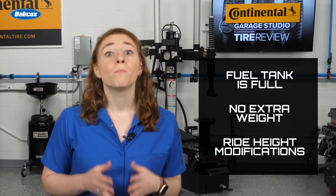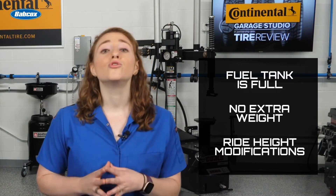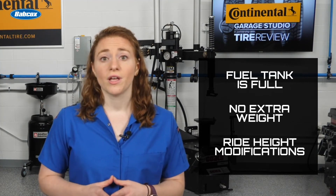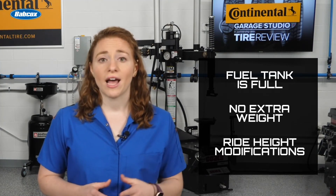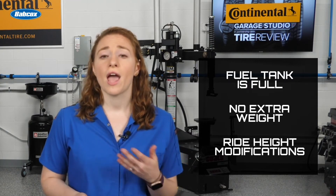Other aspects of the vehicle that need to be checked include the fuel gauge — be sure to have a full tank of gas — the vehicle's weight, making sure there's no unnecessary weight in the vehicle, and any modifications to ride height. Camera and radar systems need the vehicle's ride height so they are aimed correctly.